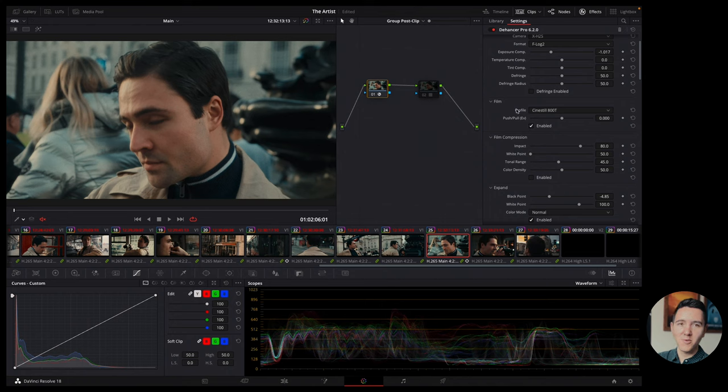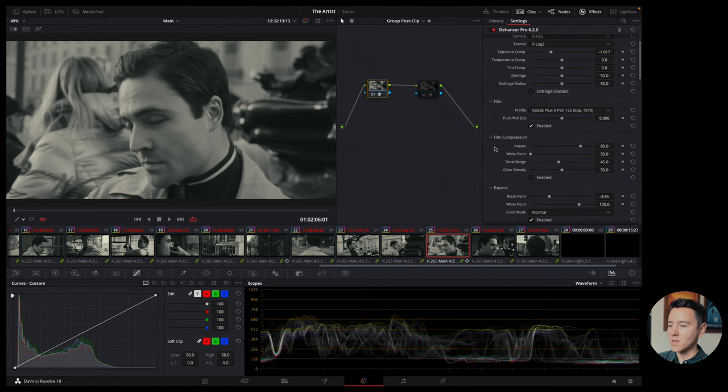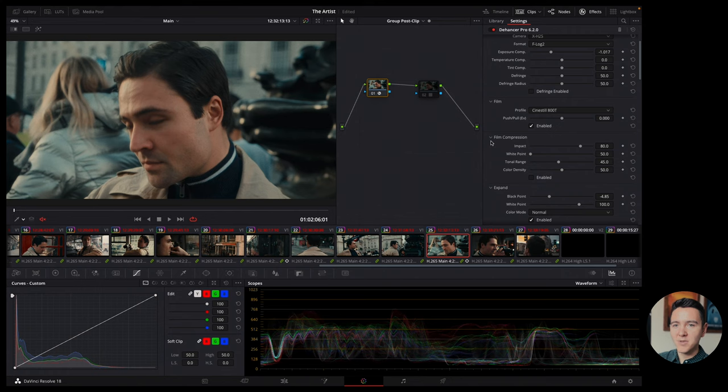The most important thing in Dehancer is the film profile. Dehancer has many different film profiles ranging from film negatives used for movies to picture films you'd use in a small film camera. There are many different ones — some you may have heard of, like Kodak, one of the most famous film companies. The most famous ones used in cinema are the Vision 3 stocks.